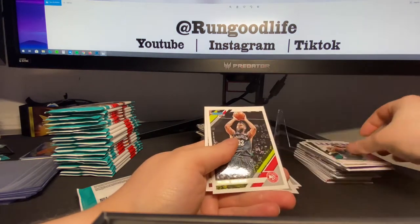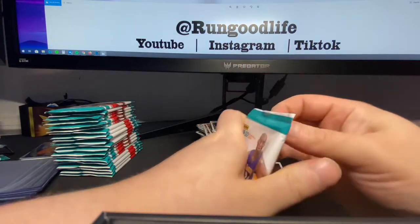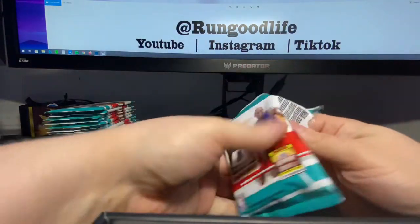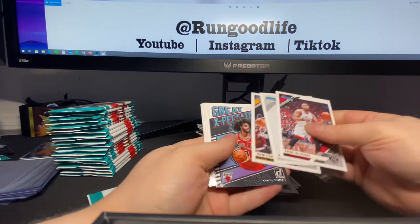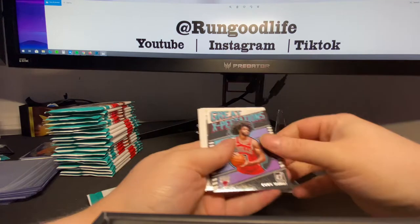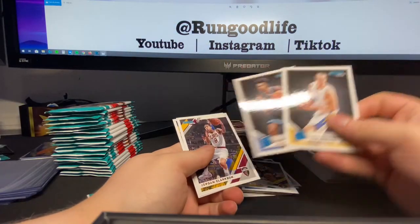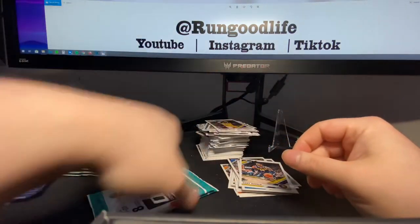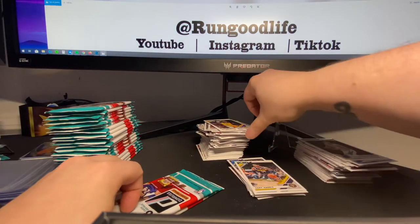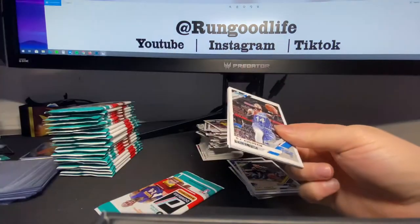Nazir Little, Darius Bazley going to be the rookies in this pack. Great expectations. Coby White. Smoljigic and Brandon Clark are going to be the rookies in this pack. Clarkson and LeBron. Why can I not hit a nice LeBron? Just a pink laser — you know, that would be perfect.